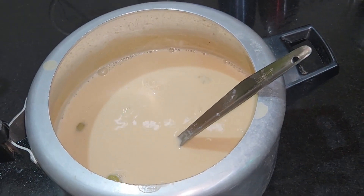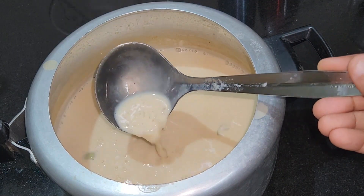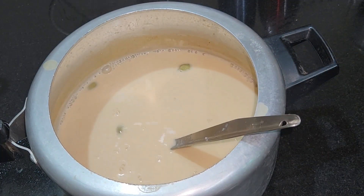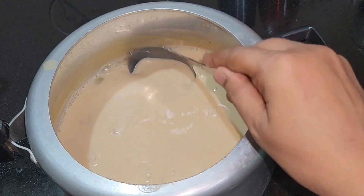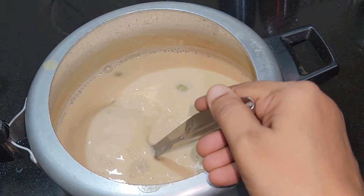We are ready to do it in a kitchen. Thank you.